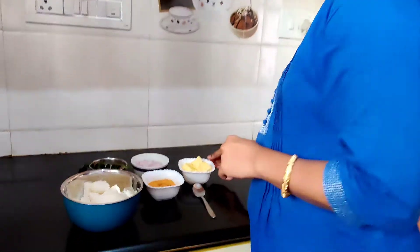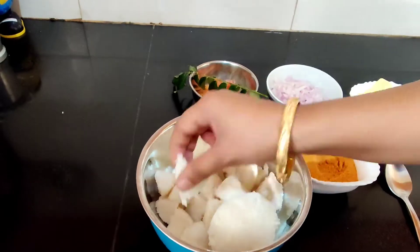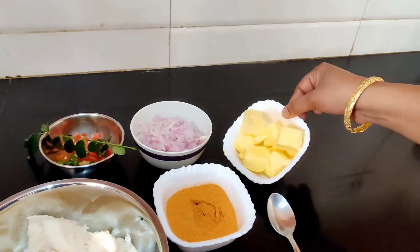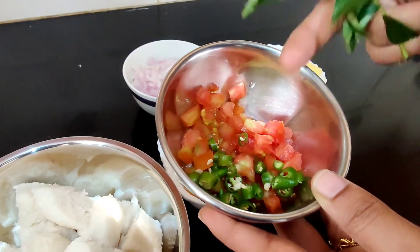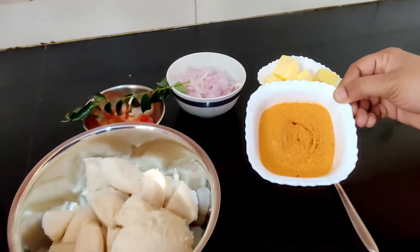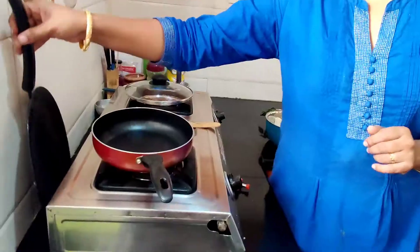Hi viewers, welcome to my channel Lado and Mom. Today I'll be preparing tawa idli — a very simple idli recipe which requires very few ingredients. I've taken idli and cut it into pieces. The other ingredients are one medium size onion, butter, a little curry leaf, 3 green chili, 2 spoons of tomato, and the main ingredient: chutney powder used for idli and dosa.